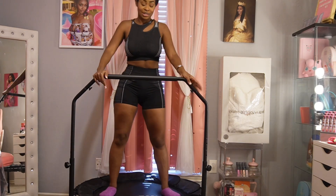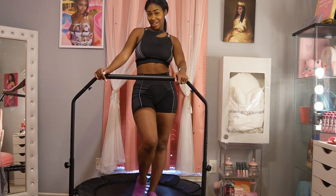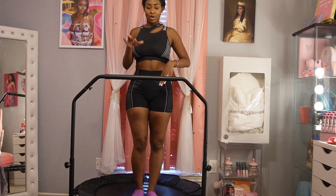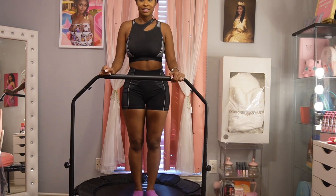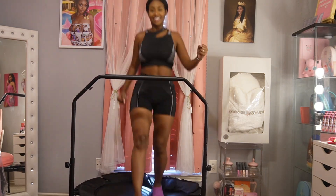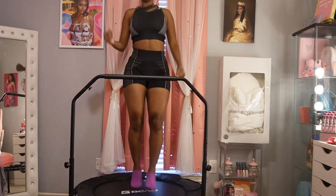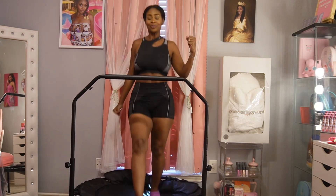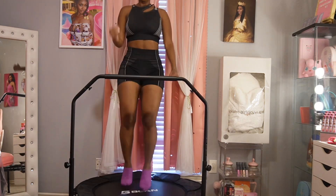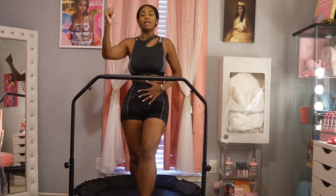This is a good workout, you guys. I'm so happy about that. So next, what we're going to do is go back into skiing, just like this. Right leg out, left leg back — we're going to alternate them. Ready? Let's go. Yes, looks good — keep that core engaged.